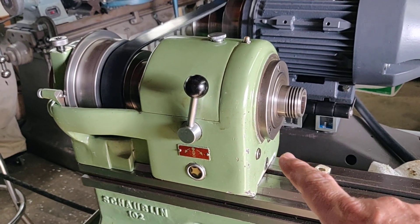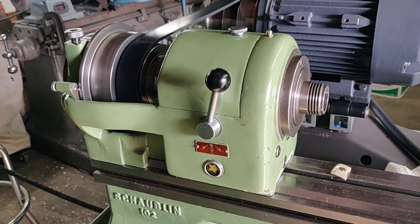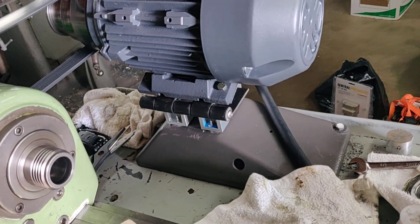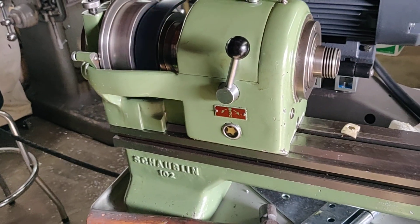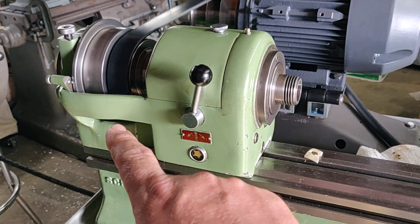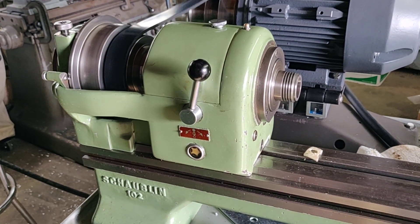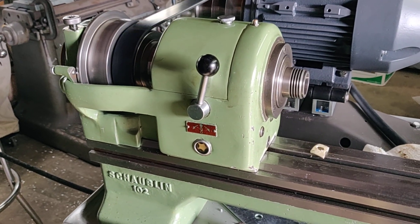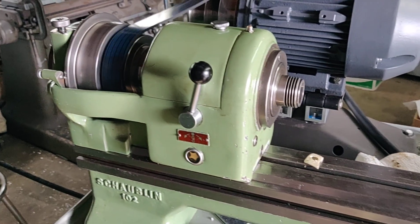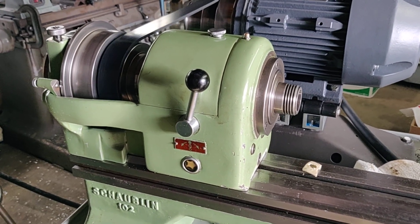The set here in the front were new old stock that I'm probably thinking are almost as old as the lathe itself. For the rear set, the particular bearing number I found in a package of three designed to service a Mori Seiki spindle unit. They were the correct high-precision or super-precision bearings, just for a different application, and they were matched. I only needed two out of the three, so if anybody's looking for a single 7208 high-precision bearing, give me a call.